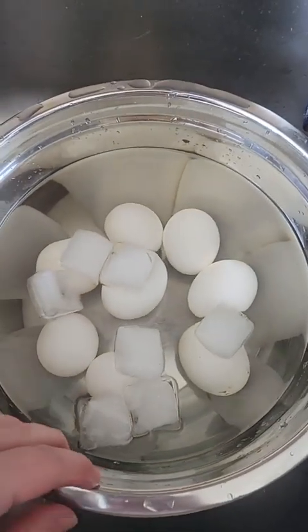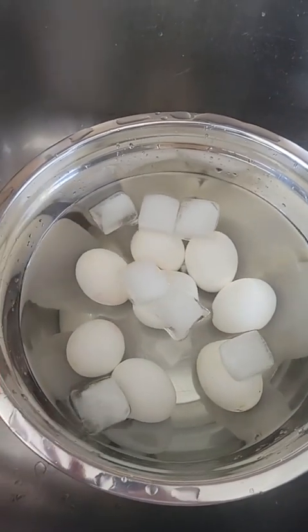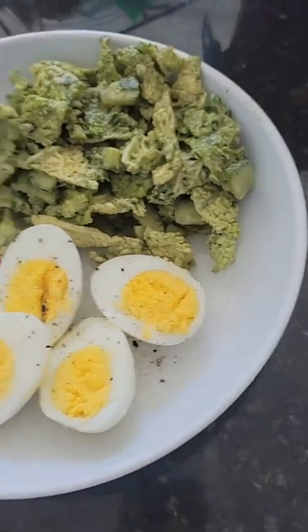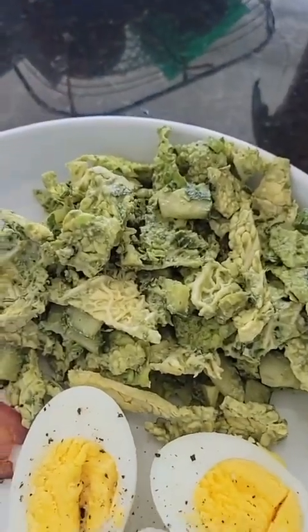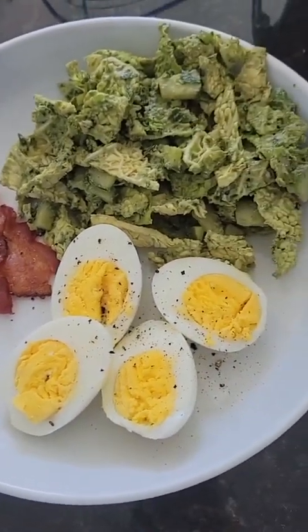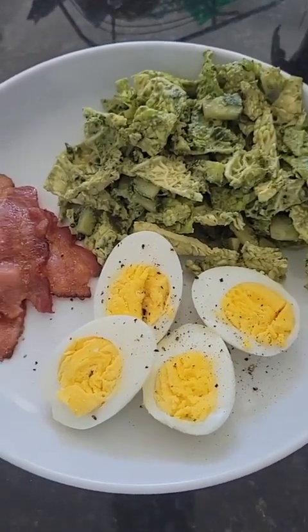When your eggs are done, just put them in an ice bath for a few minutes to help stop the cooking process. Leave them in there for five to ten minutes and they should be good. Just like that — look at how easy that was! I made a little green goddess salad yesterday, so having that again today. Easy peasy, no mess — happy weekend!